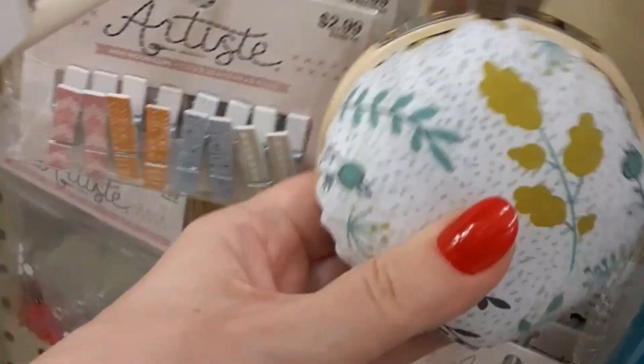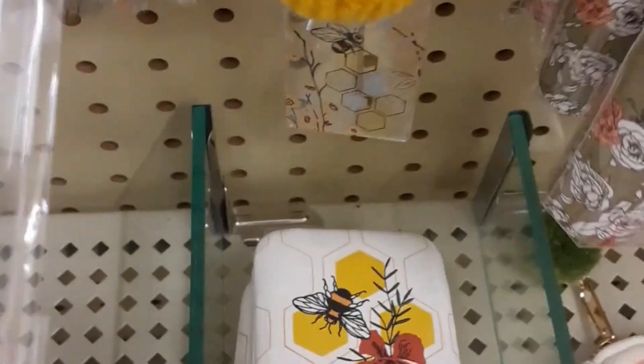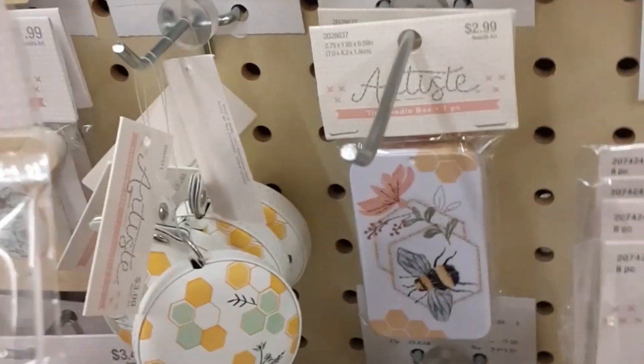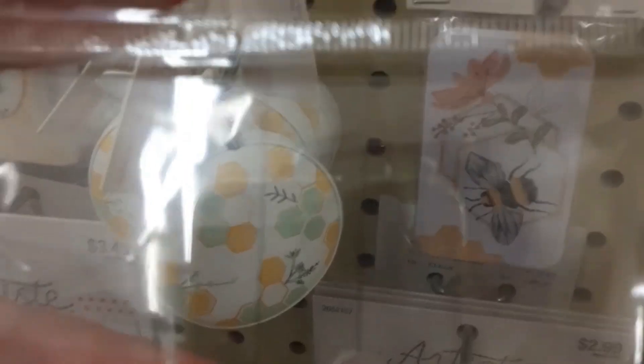That's a pin cushion, I guess — that's cool. And let's see what this is... it's a yarn gauge, I think. A corner guide — because I'm in the sewing section now, I guess that's what helps.